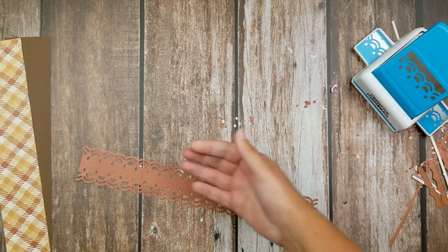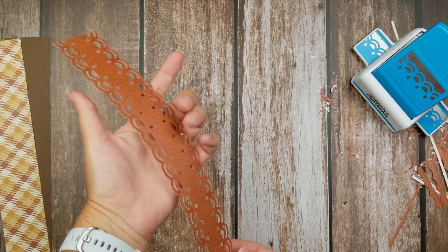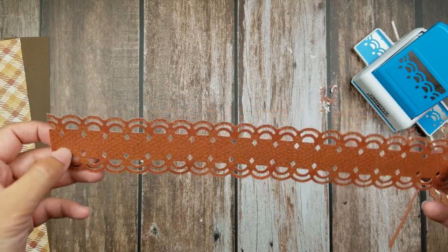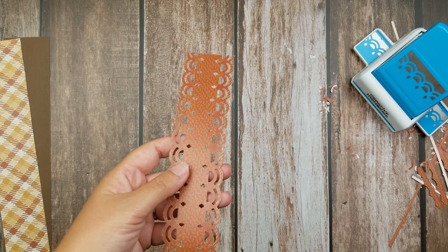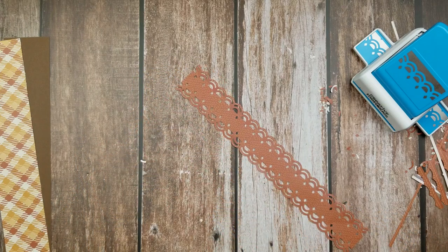Here we are — we've now taken a single-sided border and turned it into a double. Isn't that really beautiful? This is the diamond arches decorative border punch, but this will work with just about any of our decorative border punches that remain attached to your paper. The one thing you might have to change is the thickness of that initial strip.